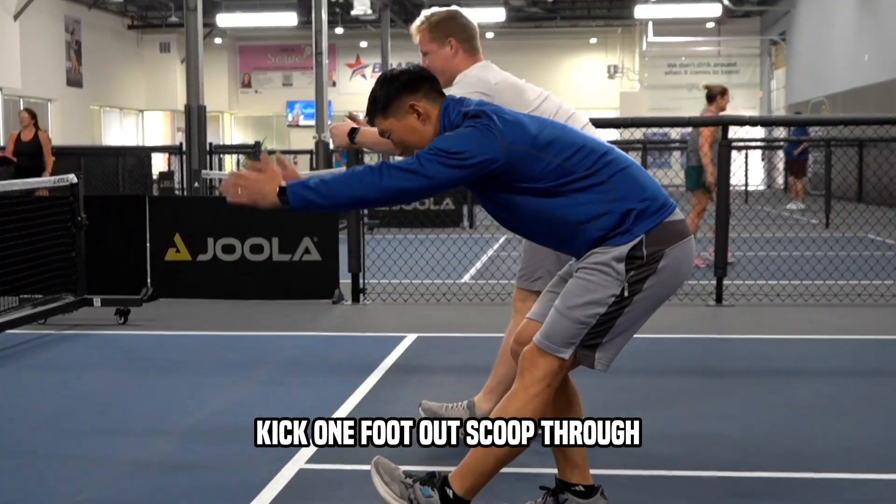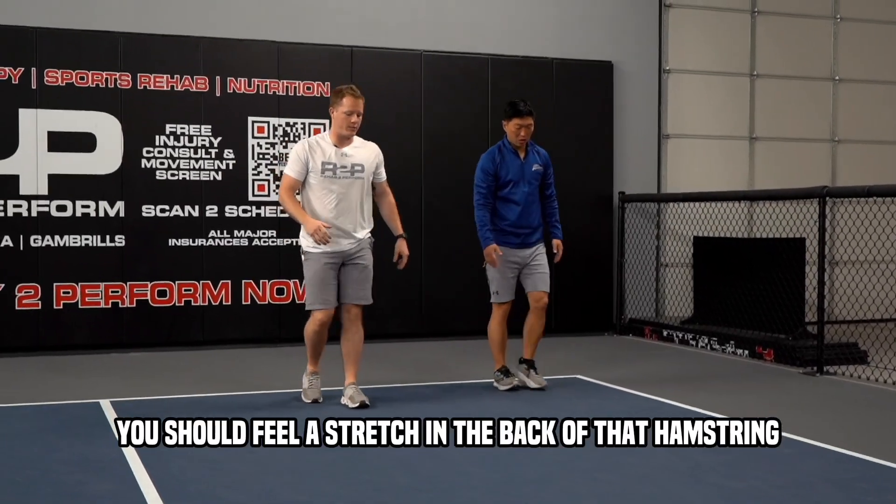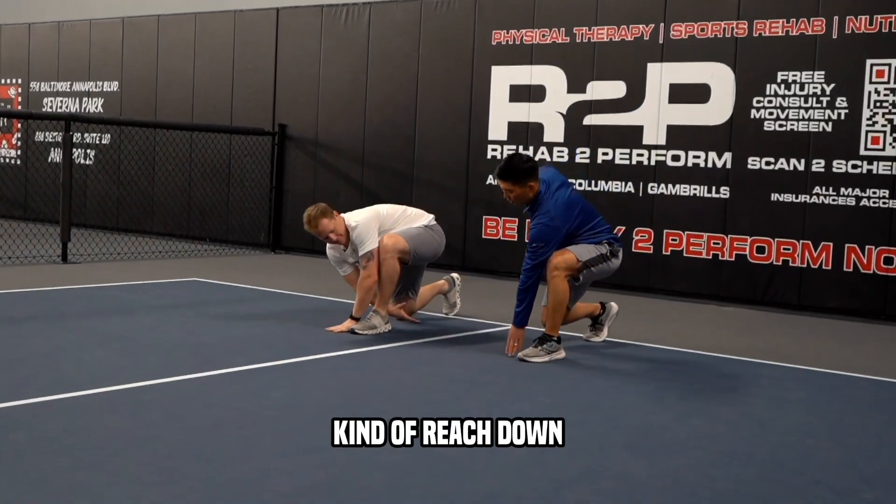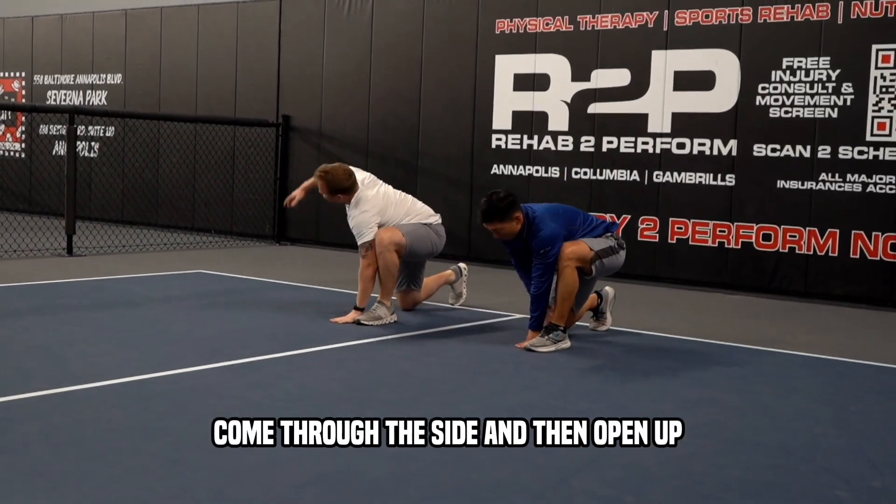Kick one foot out, scoop through — you should feel a stretch in the back of that hamstring. We call it the world's greatest stretch. It does everything we need. We're gonna lunge forward, kind of reach down, come through the side.